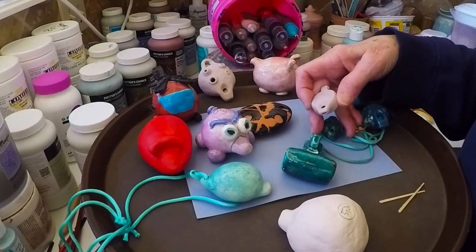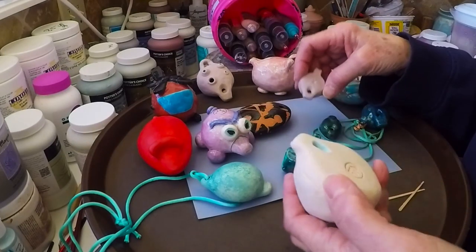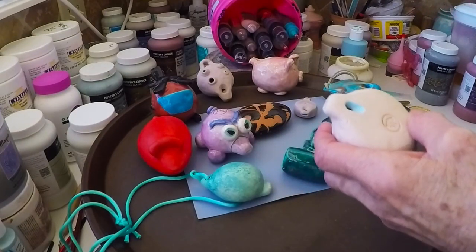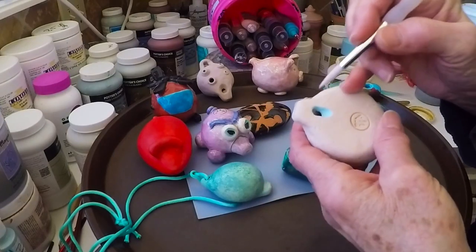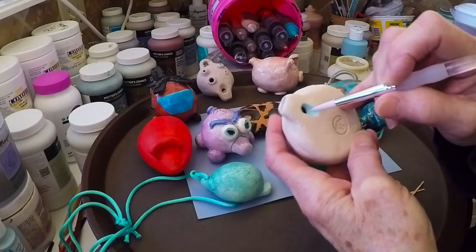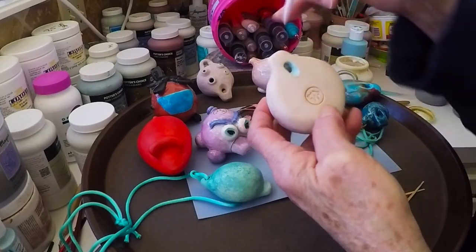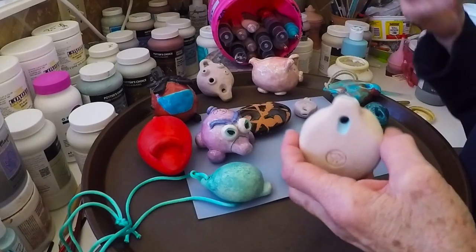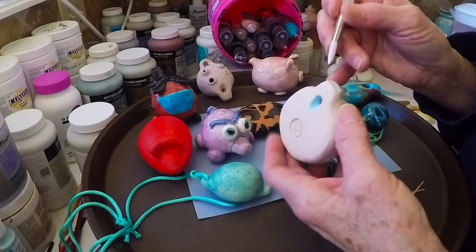So I wrote back and told her no, you can just very carefully put glaze down in there. This one hasn't been bisque fired yet, but once it's bisque fired, you can put underglaze inside here, but you have to be so careful not to put a buildup of glaze on that splitter edge. Your whistle might not make the same sound after it's fired.